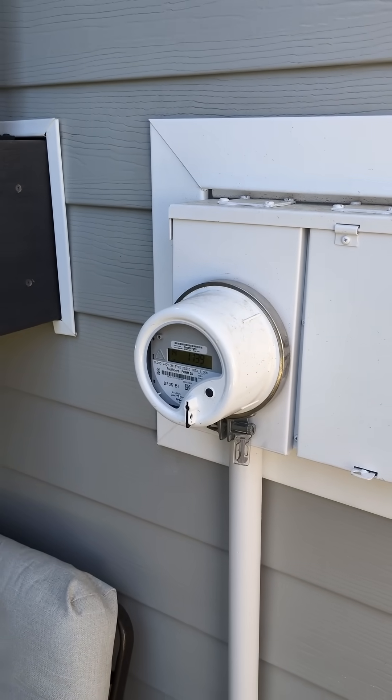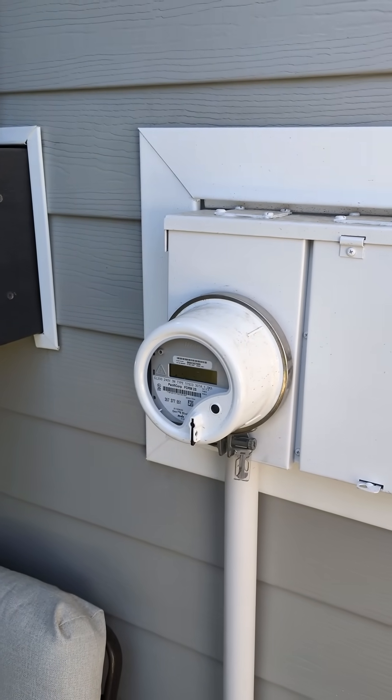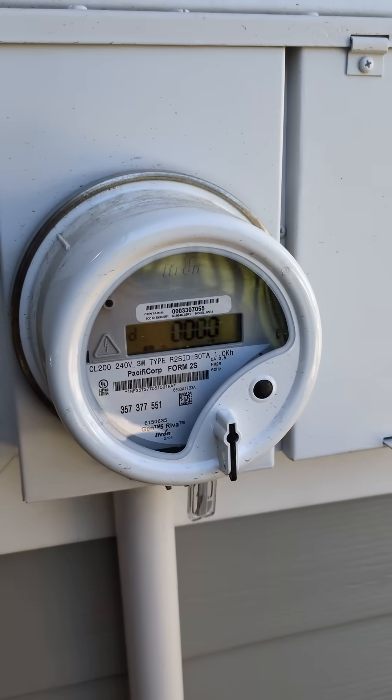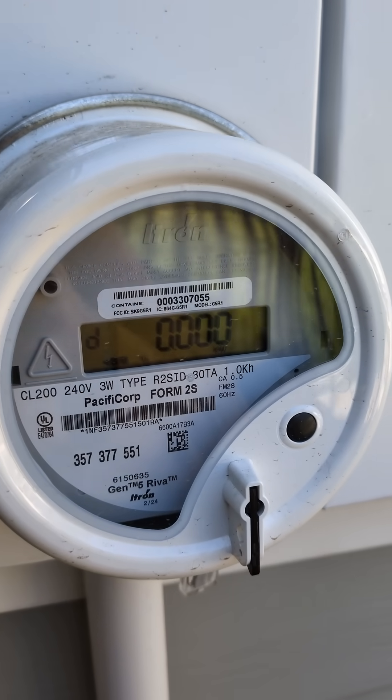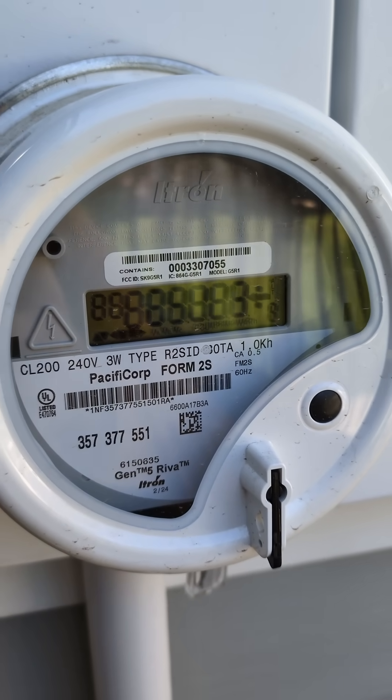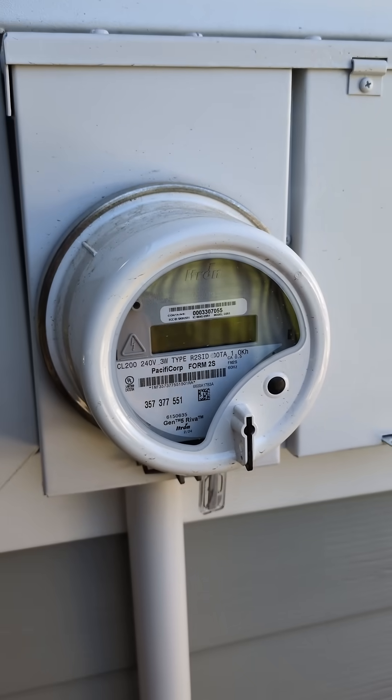In order for the system to work properly I did have to upgrade to a smart meter, so I reached out to Rocky Mountain Power and they installed this smart meter for free. What this essentially does is it zeroes out your smart meter — you can see I'm pulling zero power right now, meaning I am not being charged anything by my power company.